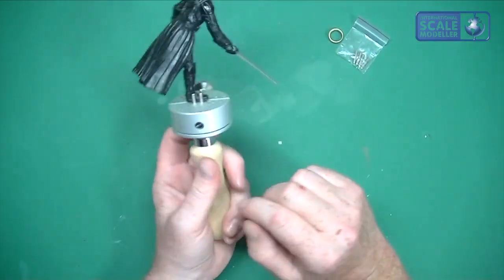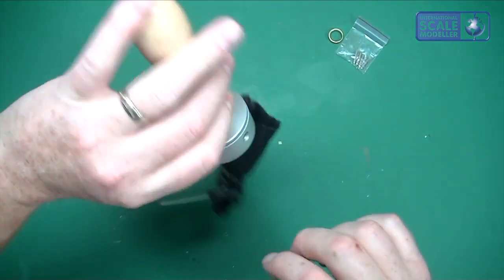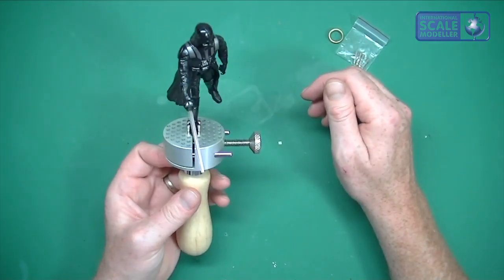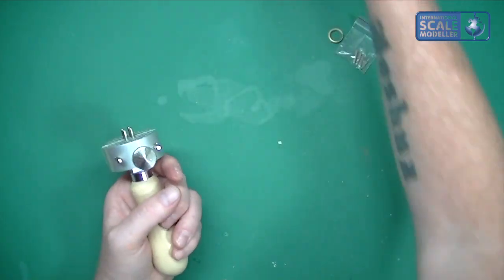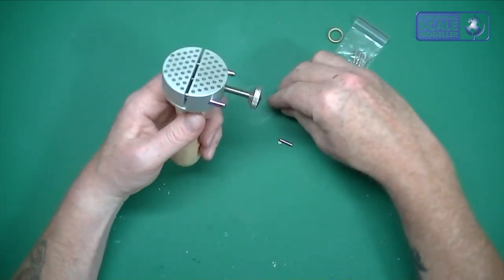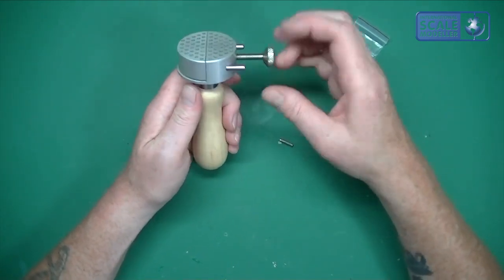Because of the long handle it's very easy to turn upside down and get all the angles you need on a figure. Some people have slated it saying it's useless, but I don't think that's true at all. You can also take the pegs out completely and just use it as a normal vice.